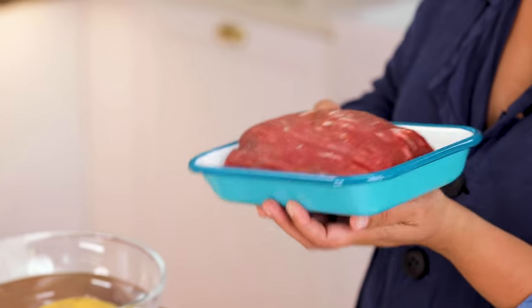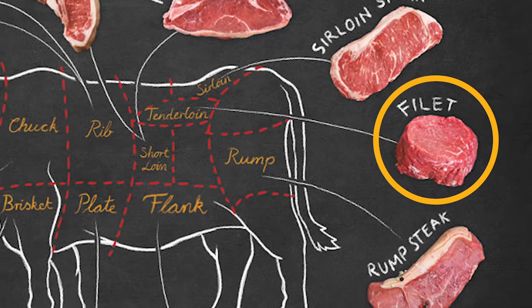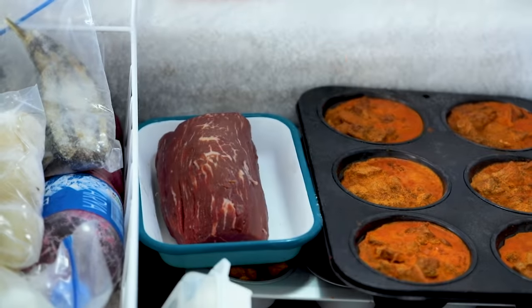Here I have fillet steak. I'm going to use half of this perfect fillet steak for the sushi — it's the part of the animal that doesn't move, so it's the softest meat. I want to cut it easily, so I'm going to put it into the freezer for 10 to 15 minutes while I prepare the other stuff.